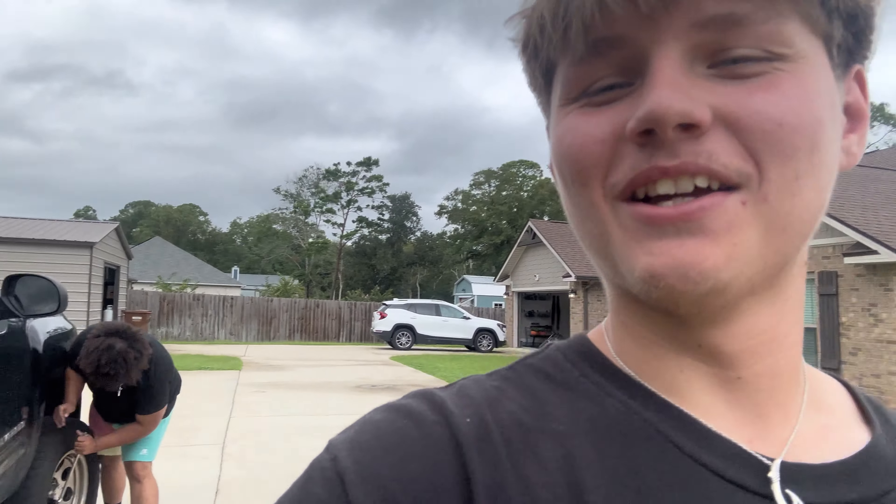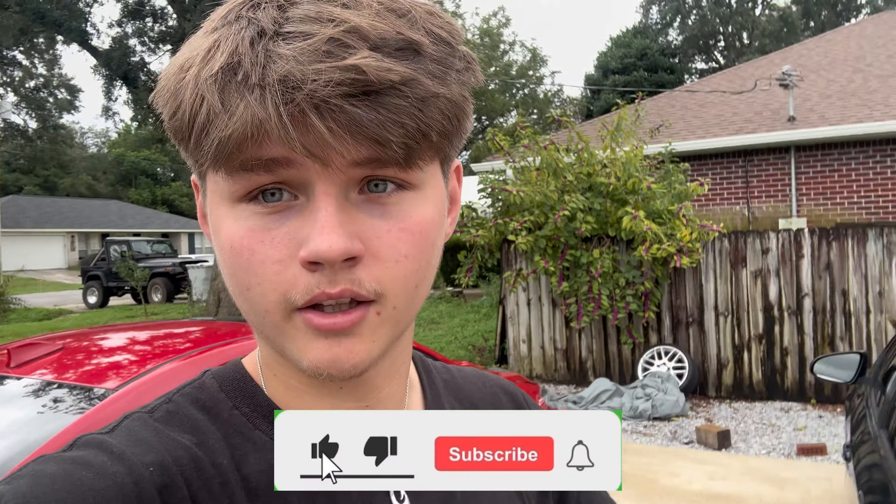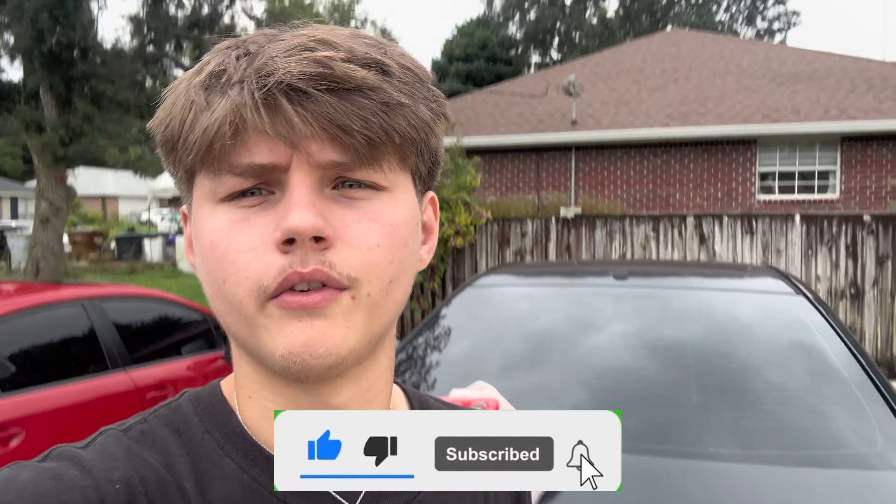Cyrus just moved down here and actually just moved in with me, so he's gonna be in a lot more videos for y'all. Yeah, we're gonna get this truck worked on and hopefully get done real quick so we can knock out the rest of the stuff like the wrap and everything else for the car. Make sure you guys like, comment, subscribe down below and let's get straight into the video.